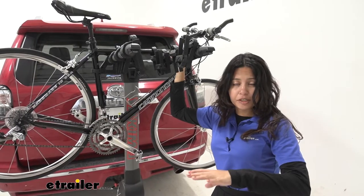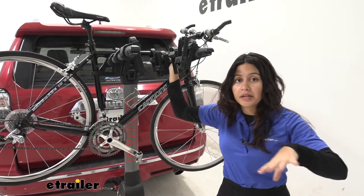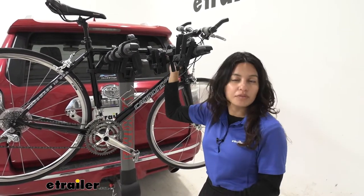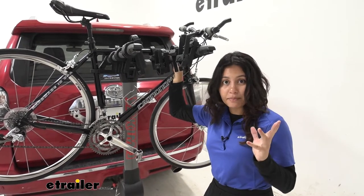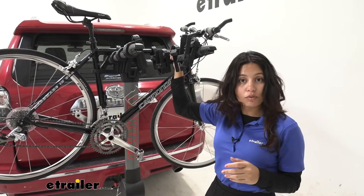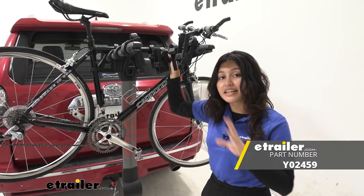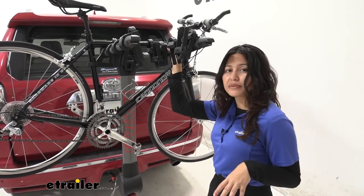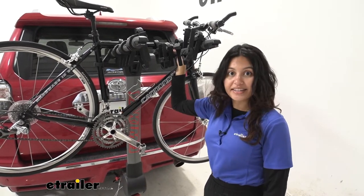The Yakima Ridgeback is a nicer hanging style bike rack than some of your other hanging style bike racks out there. It has some different features that make it a little bit more premium, a little bit more comfortable for your bikes. But the best thing about it is the quantity of bikes you can carry. This is a 4-bike version, but you can also get a 5-bike version, which is very impressive. So if you have your 4Runner filled with your friends and family and you all want to go for a bike ride, you might want to consider this bike rack.